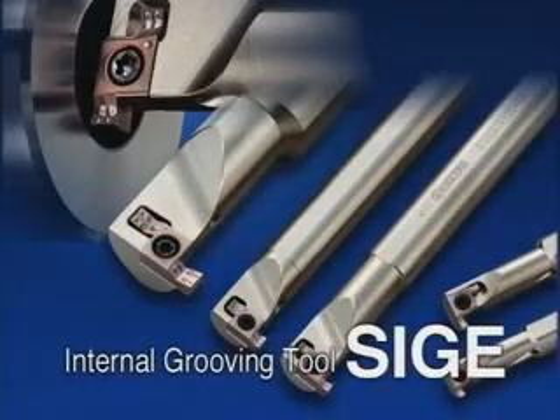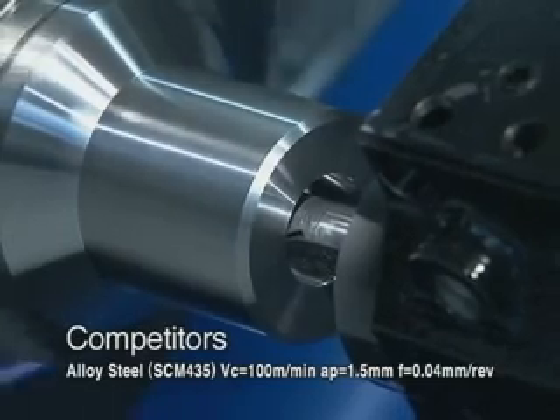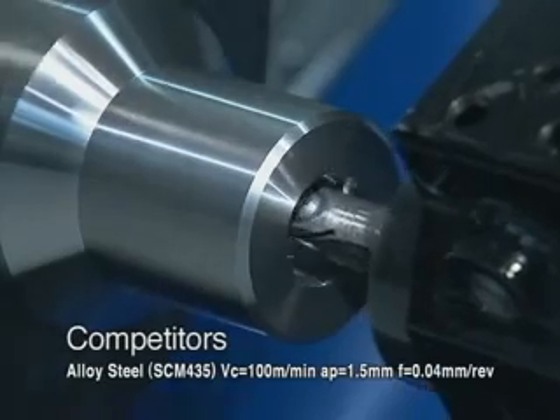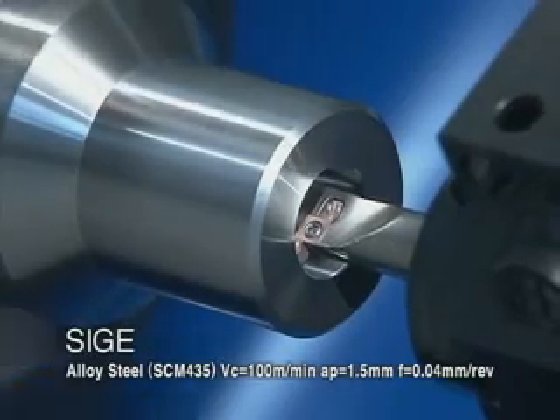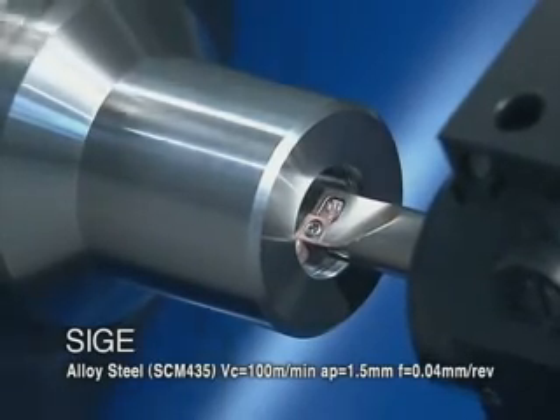SIGE Internal Grooving Tool. Conventional internal grooving tools had trouble with chip evacuation. SIGE has good chip control and achieves stable chip evacuation.